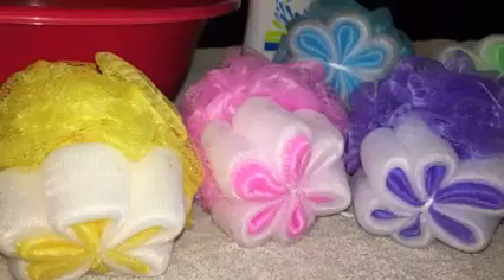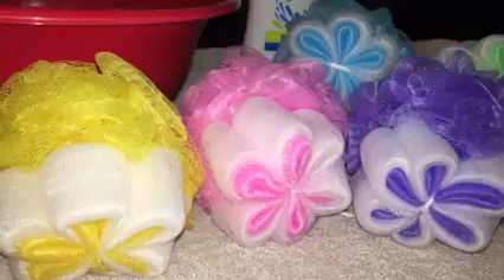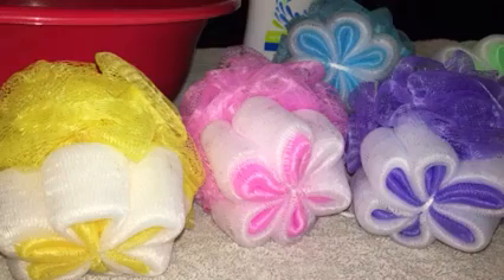You get five different ones in the order: a yellow, a pink, a purple, a green, and a blue. These are kind of different than any other loofah I've seen.